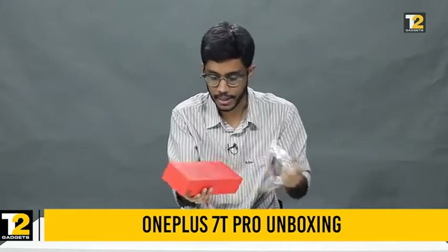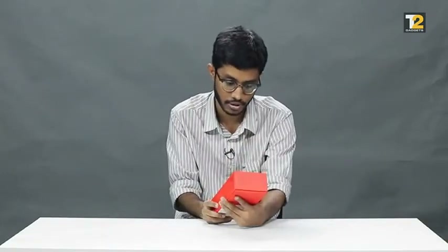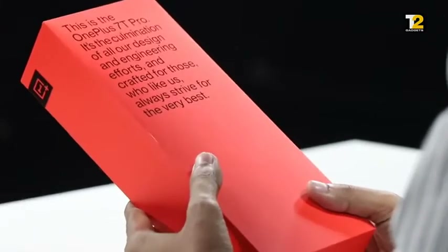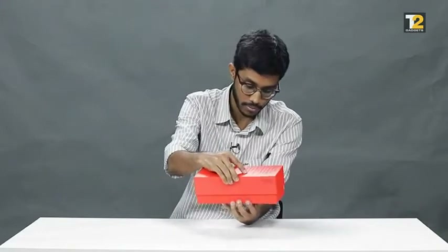Recently they also changed the packaging with a completely full red box, and this is how it looks. They have a message on the top which says this is the OnePlus 7T Pro — it's the culmination of all our design and engineering efforts, crafted for those who, like us, always strive for the very best. So let's open the box.